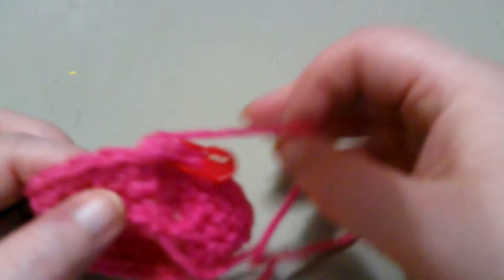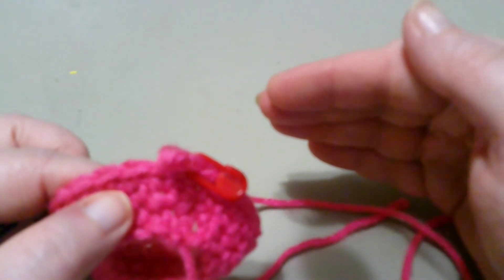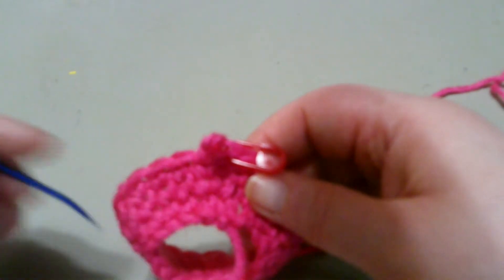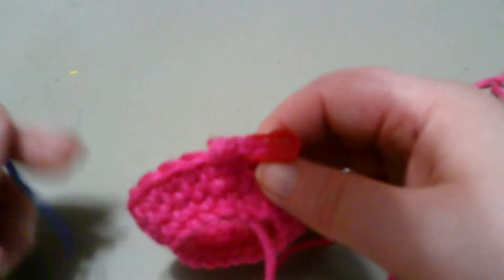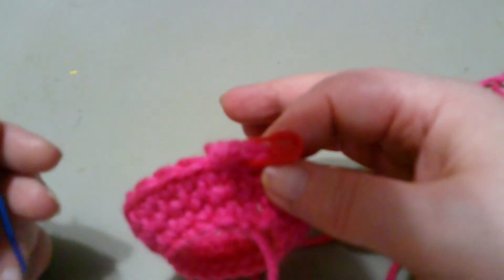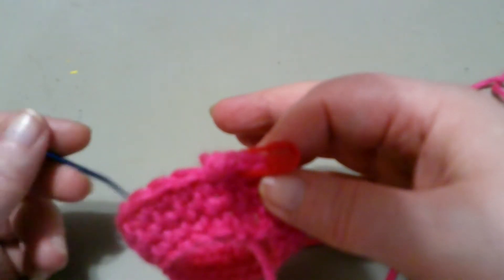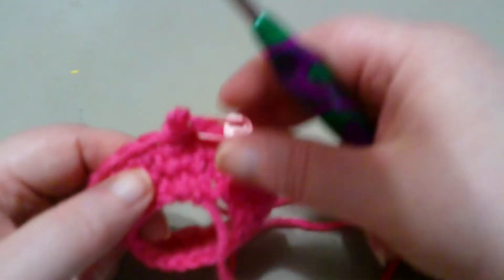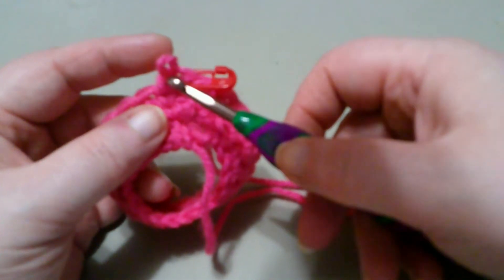If you're doing the waistcoat stitch flat, then the V's will be upside down. So whether you're doing it in the round or flat, it does make a difference. From my experience, most patterns with the waistcoat stitch tend to be for hats, so I'm going to show you how to do this in the round. At a later time, I'll probably do a tutorial on doing it flat too.